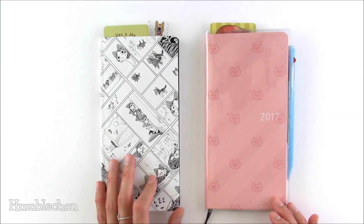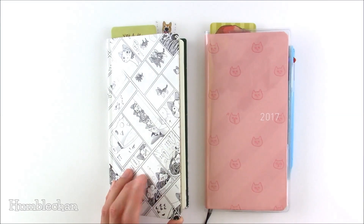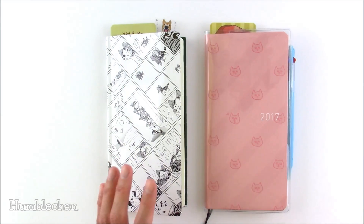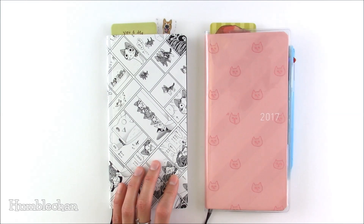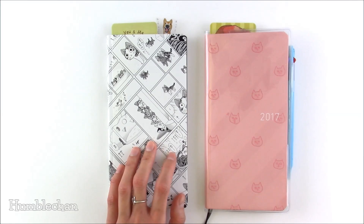With some of the other books, they're made with a coated paper — you can see some shine there. I like the way it looks without the clear cover. I tried putting the clear cover on this one to see how it would look, but I actually like the way it looks better without it.